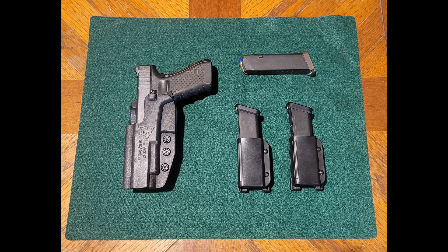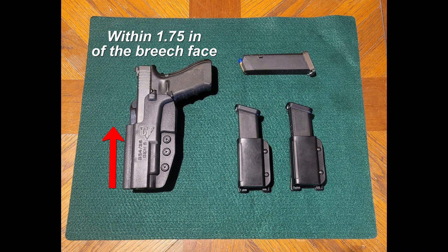The main requirements for the holster are fairly simple. It can be an inside the waistband or outside the waistband holster, but must be a strong side holster that covers the trigger guard. The IDPA rule specifically says it must prevent activation of the trigger while holstered. The front edge of the holster must cover within 1.75 inches of the breech face. The holster must hold the firearm vertically or with a rearward cant.